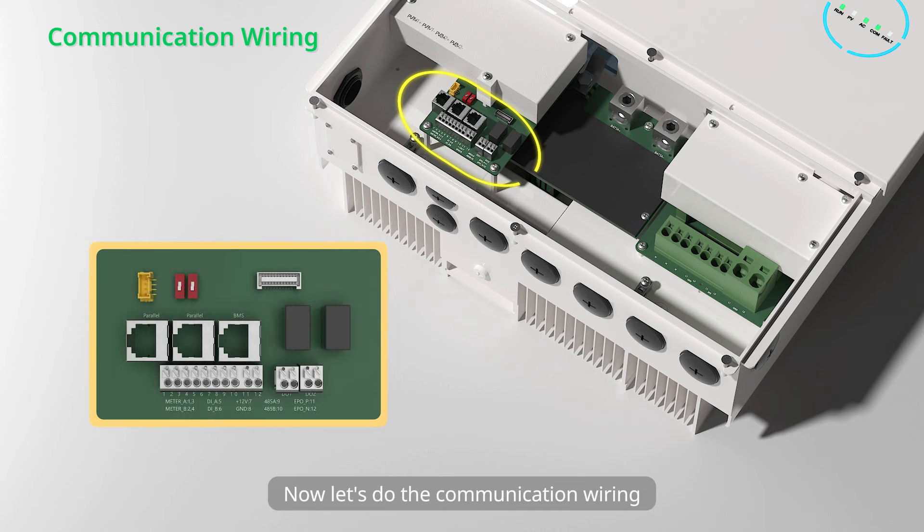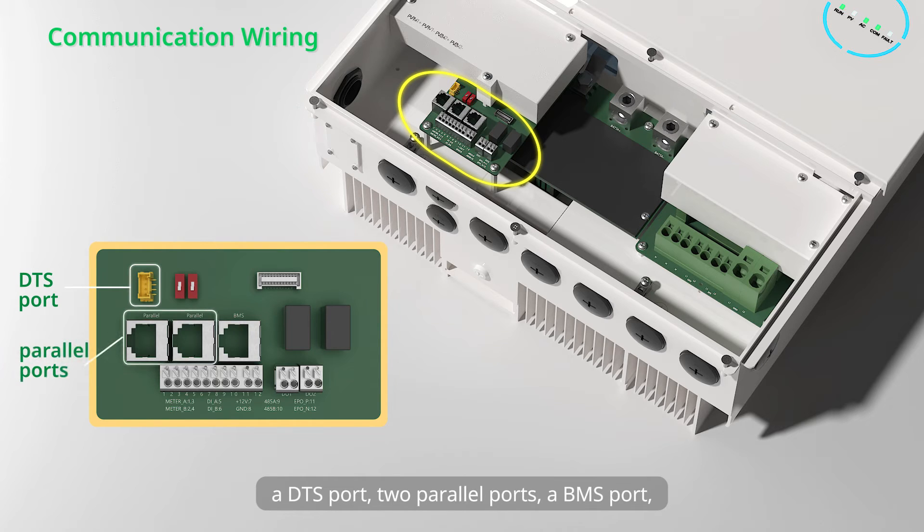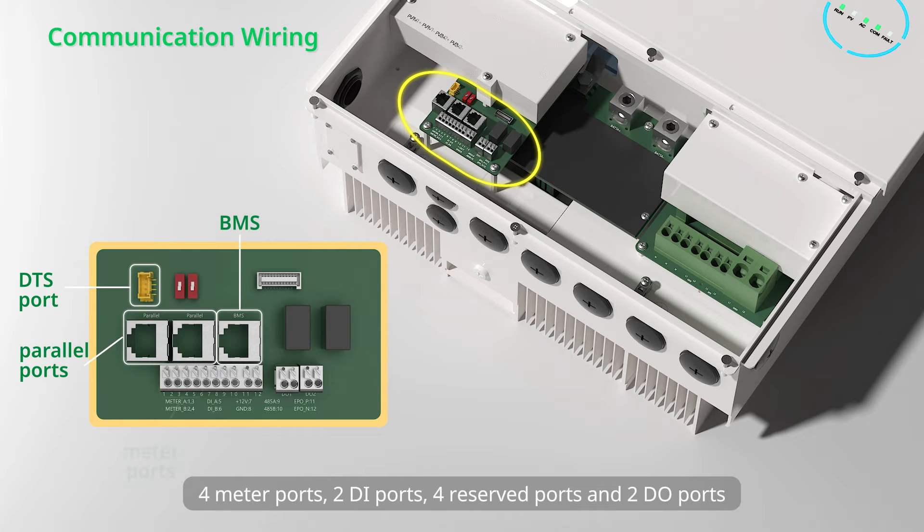Now let's do the communication wiring. There are seven port types in the communication area: a DTS port, two parallel ports, a BMS port, 4 meter ports, 2 DI ports, 4 reserved ports, and 2 DO ports.